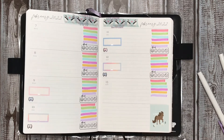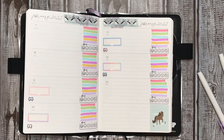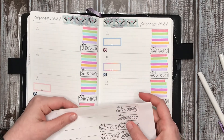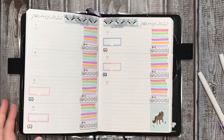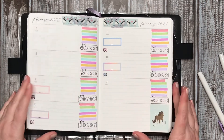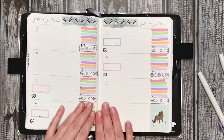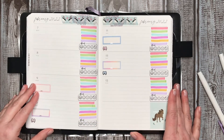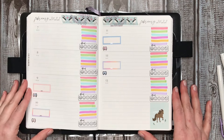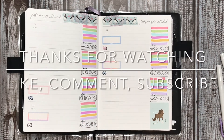So I'm gonna resize them and make them a little bit smaller, and that should work. I have about five more — another week before I have to print it out. I think this is going to be it — I'm gonna put my habit tracker down here. This is going to be it for my plan with me. I hope you enjoyed. If you did, please give it a like, comment, and subscribe. And I will see you next time. Bye!